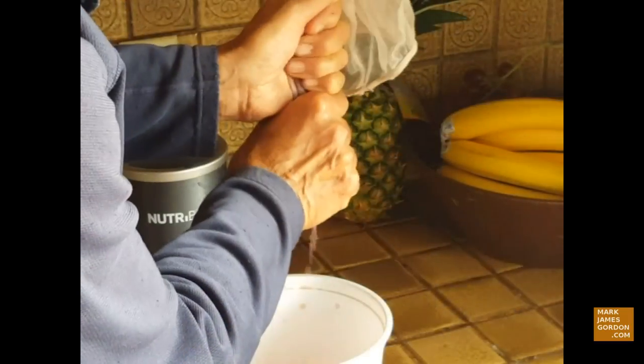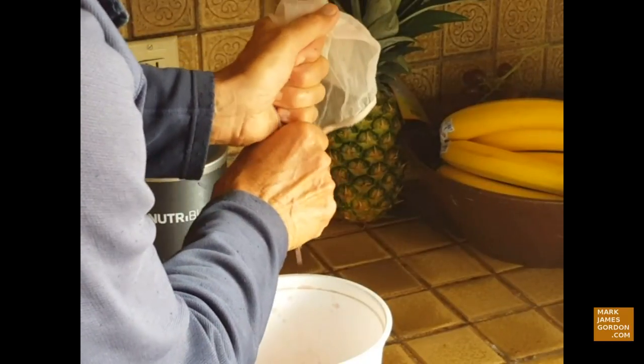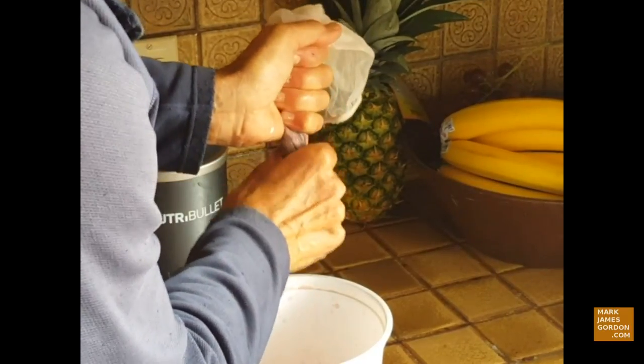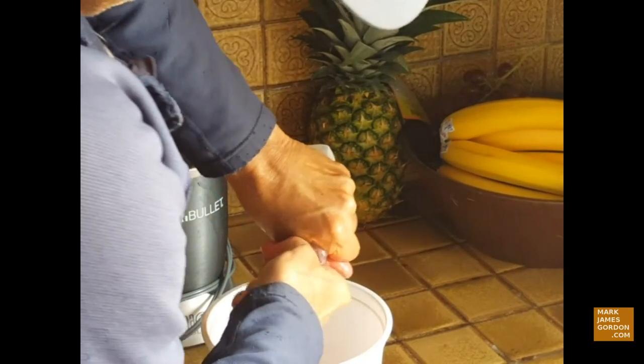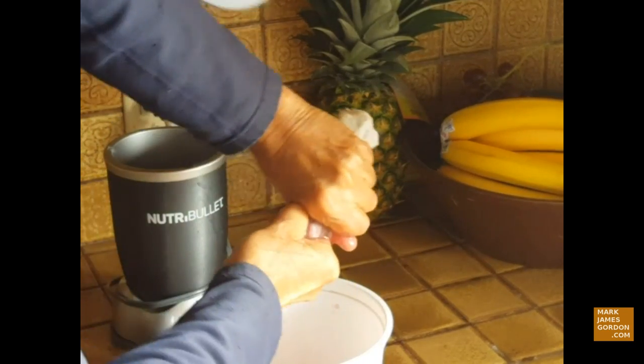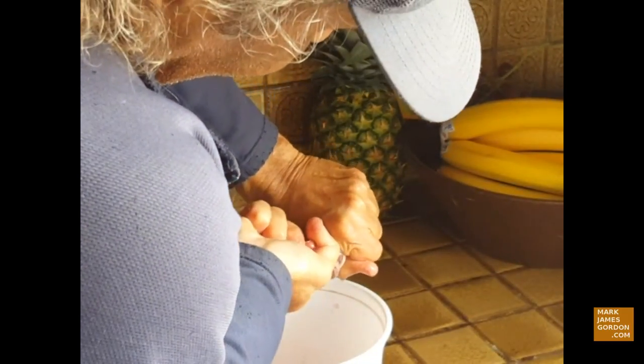I just put it in there and basically hand squeeze it. Here comes all that juice right there — you don't need a fancy juicer. This is kind of like that $2,500 Norwalk juicer but you're doing it by hand. This is cold-pressed juice — you're not heating it up whatsoever, so you're going to get all that nutrition out of those grapes.